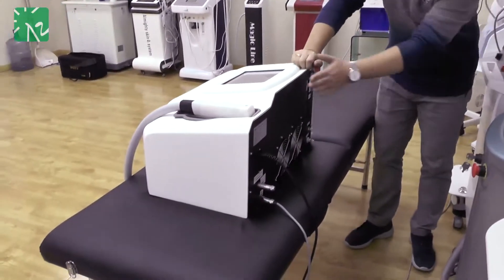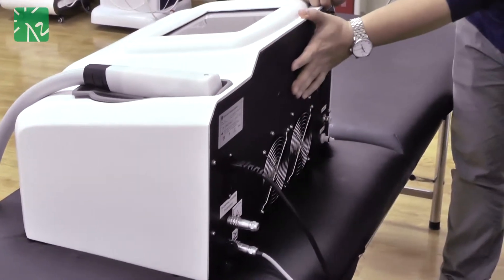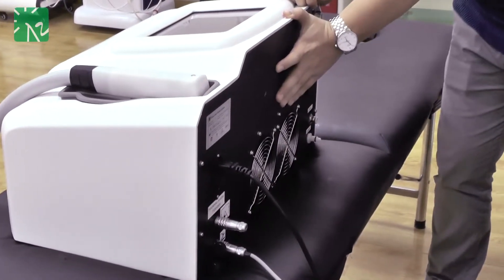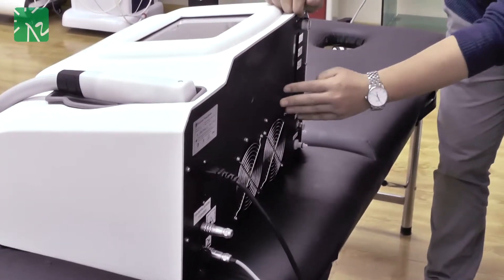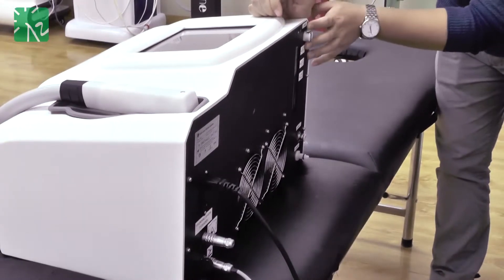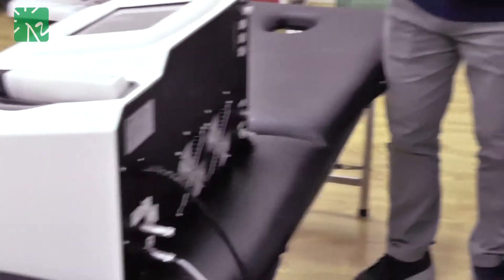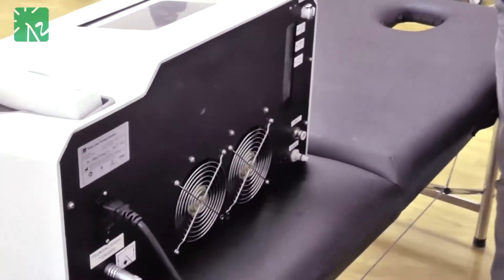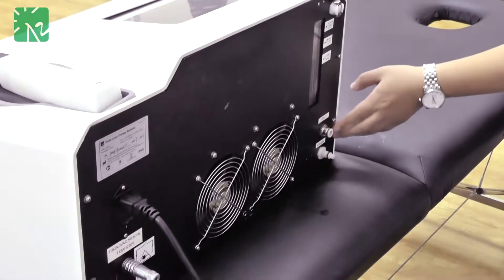Here you can see, behind this machine there are two fans just for the cooling system, in order to guarantee the best cooling effect. On the right side, you can see the water input and a water window where you can see how much water is left within the laser. You can also see the interface vent and interface drain.